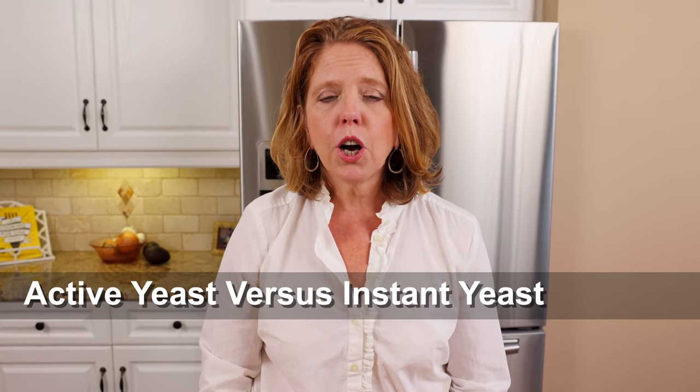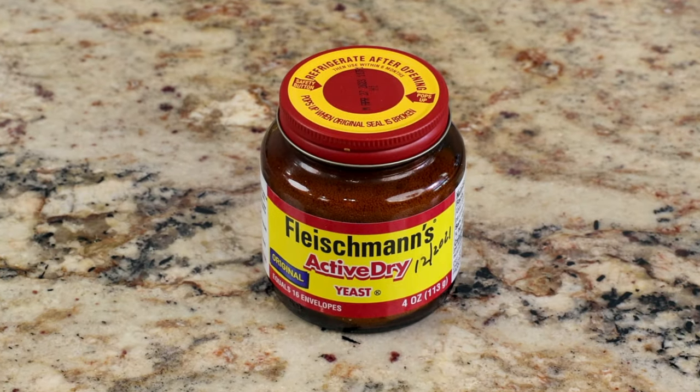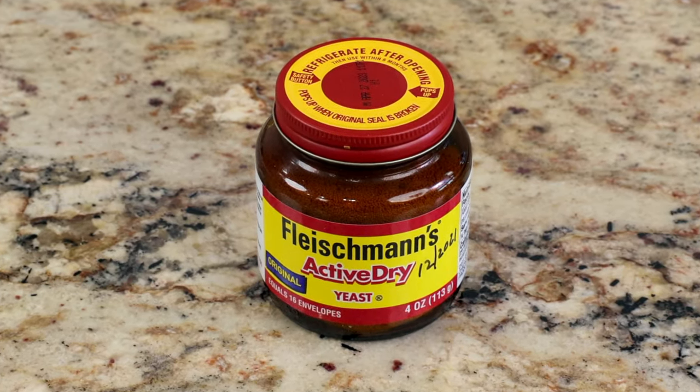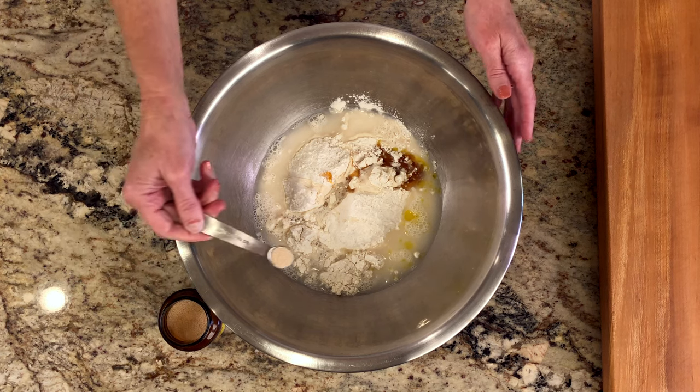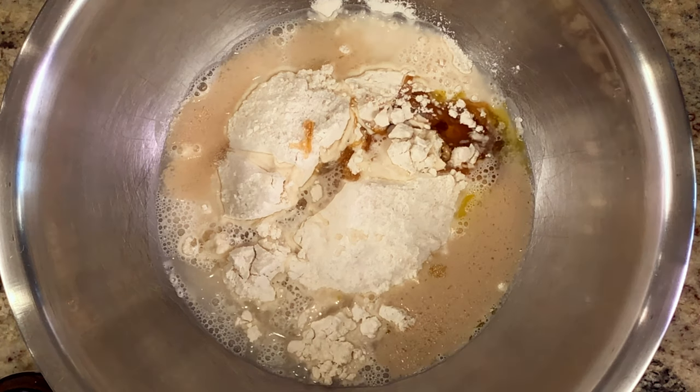Here are a few expert tips. This French bread recipe calls for active dry yeast; however, if you have instant yeast, you can use that instead. The two yeasts can be used interchangeably in recipes. The difference is that active dry yeast needs to be dissolved in warm water before using, while instant yeast can be mixed in directly with the other ingredients.